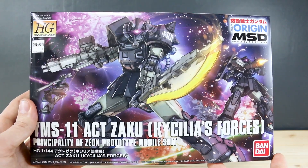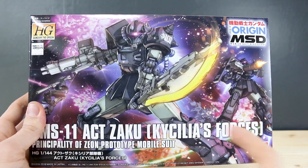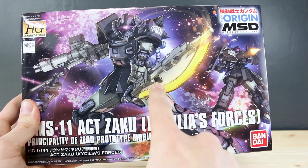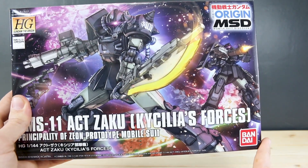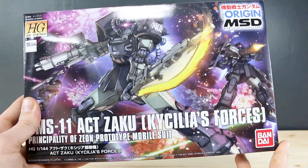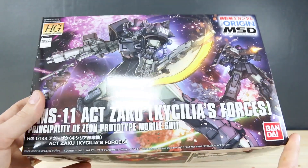The Act Zaku is a really interesting, cool design with some cool weapons. It's got this really interesting kind of Gatling gun thing here, and then this new version of the Heat Hawk, which is cool. You kind of get tired, a little bit bored of the standard Heat Hawk, so this new version is a nice, pleasant change to that.